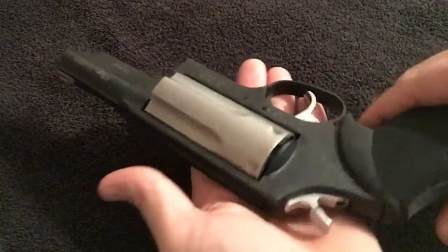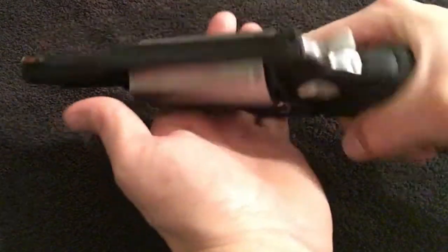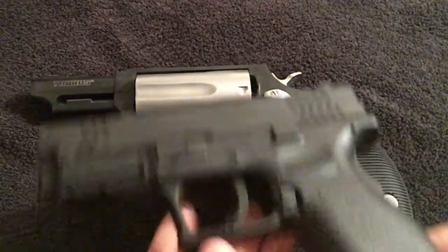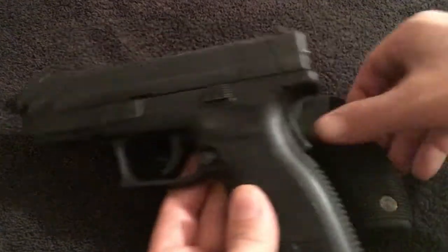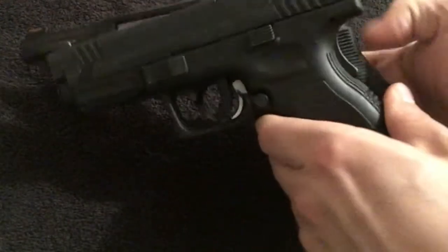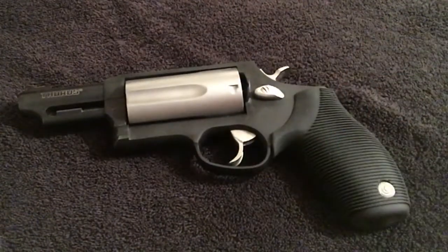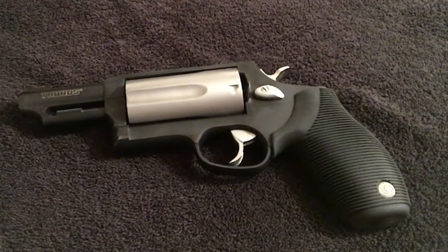I'll give you a little size comparison here. This is the Springfield XD service model full size — you can kind of see the Judge's barrel is a little bit longer. It's just a neat little gun; I figured I'd do a little video on it for you guys.